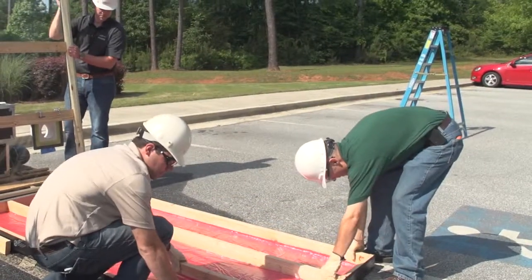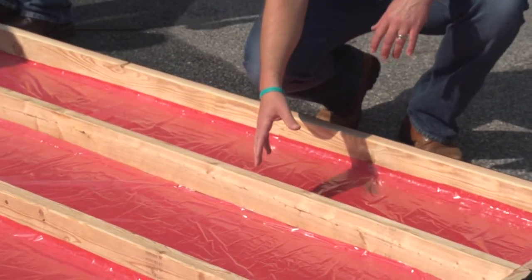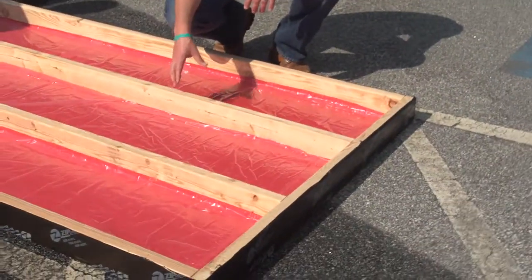Now let's pull back the apparatus. If you look at this paper in the back here, you'll notice the litmus paper has no discoloration. This shows that this system is a very successful system — it does perform and keep the moisture out of your wall.